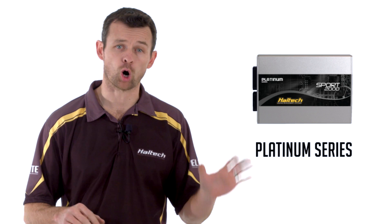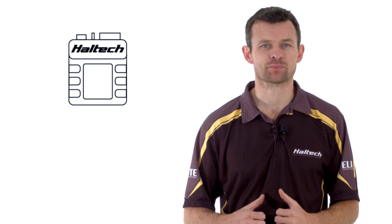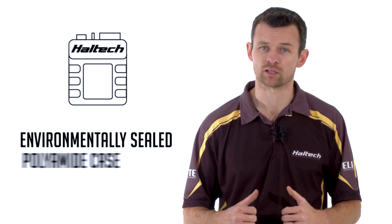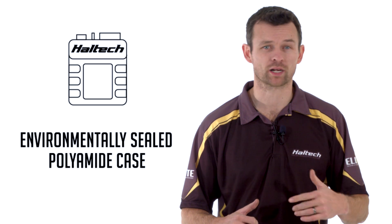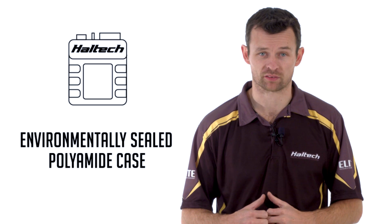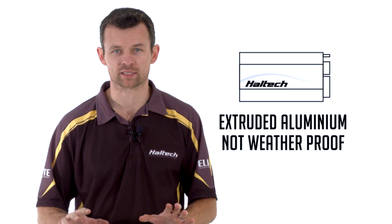So what about the differences? Let's start with a quick overview of the difference between the older Platinum ECUs and the newer Elite Series ECUs. The first and most obvious difference is the case. The Elite Series products have an environmentally sealed polyamide case that protects the internal electronics against water, dust, fuel, oil and that sort of thing. The Platinum Series ECUs have an extruded aluminium case that is in no way water, dust or oil proof.